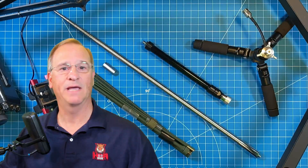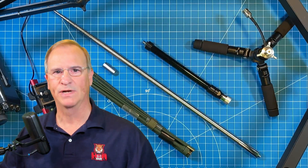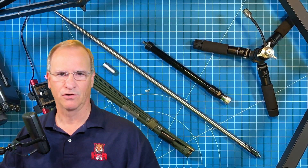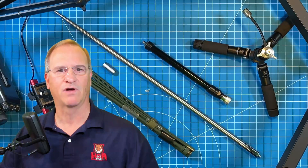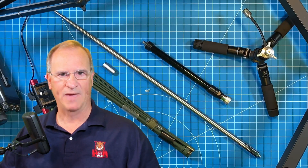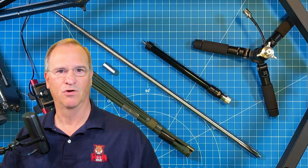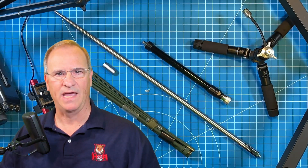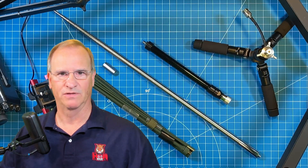Hey everyone, Bob here, KD4BMG. It's been about four weeks since we put out a video. We had some water damage here at the QTH prior to Hurricane Ian, and it took four weeks of our lives to tear down the shack and rebuild it, and a good chunk of our bank account as well. My loss, your gain — I'm ending up with a pretty awesome ham shack and YouTube studio. Can't wait to share that with you.